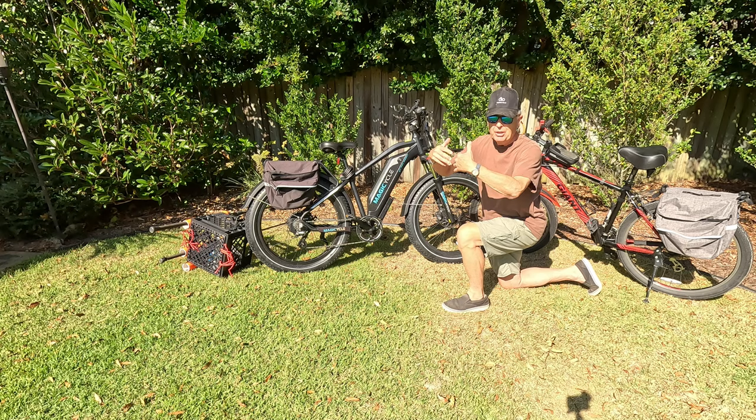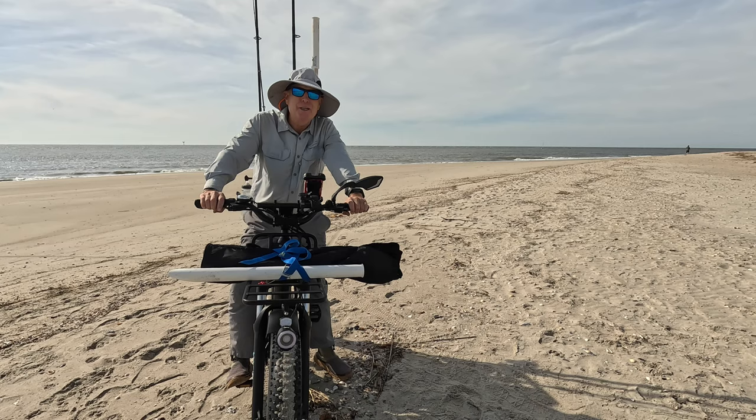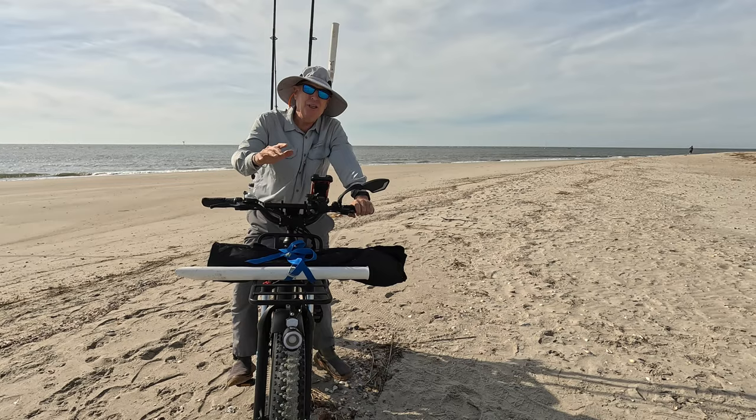Let's get this thing out on the beach. It's going to be a great day out here fishing — let me show you how my bike is rigged up and why I don't need a beach cart.